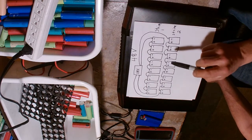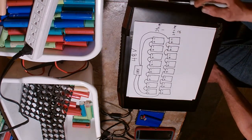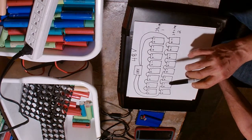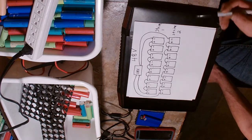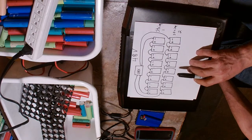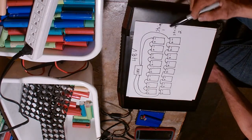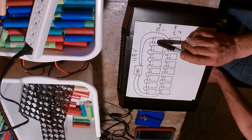These batteries require maintenance. You top them up with distilled water - if they go below the plate level, which is about an inch below the top of the water, the air will damage the plates and you'll have a lower-value battery that won't perform as designed. So you never let the water level drop.